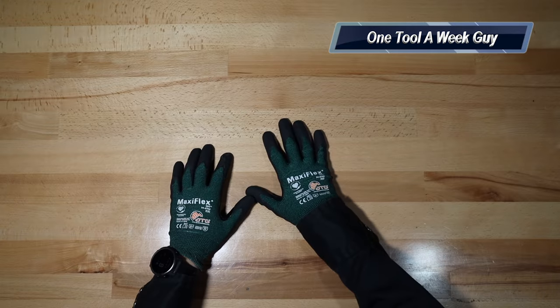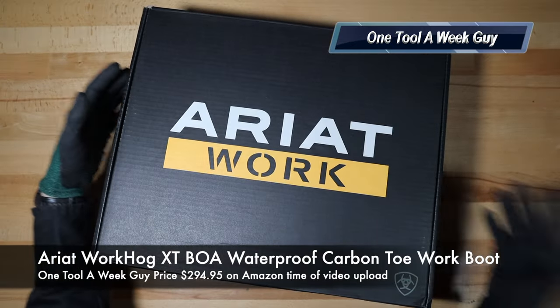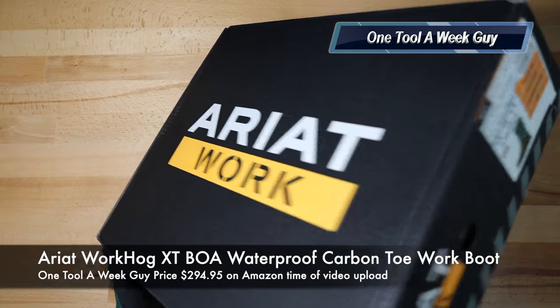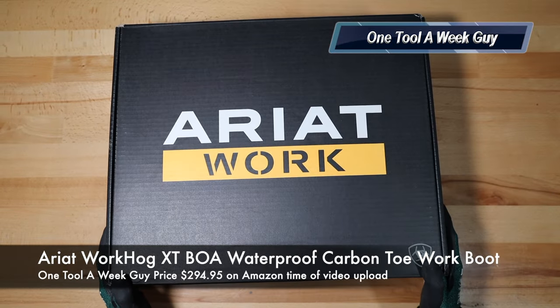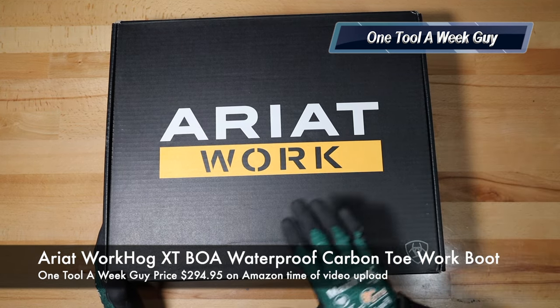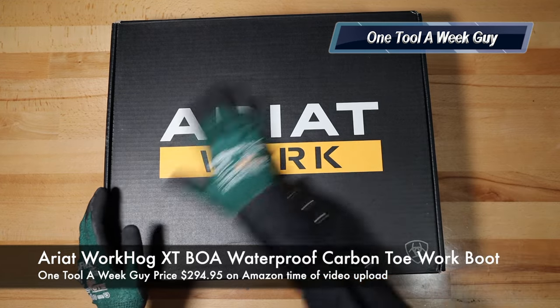It's been a year officially, so it's time to renew the boots. This year we're going to be taking a look at these babies right here. As y'all know, I do love Ariat work boots — I have a ton of reviews with them. We ended up picking up these, which is going to be the Ariat Work Hogs XTBOA Waterproof.